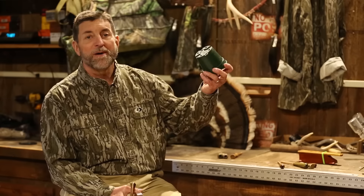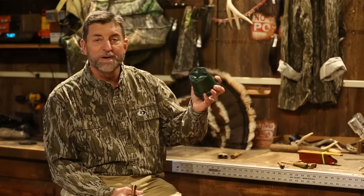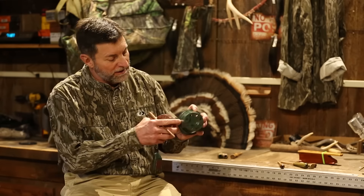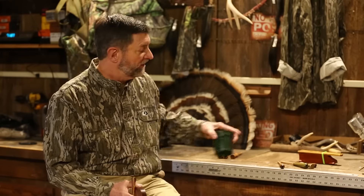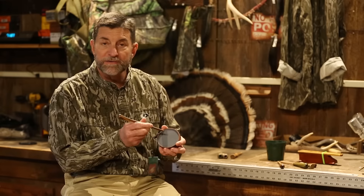Where did pot call come from? Well, many, many years ago, what all us turkey call makers did — we took a flower pot, because it was the quickest already molded piece of plastic, and we would cut it off right about there and mount a piece of slate or glass or some other material that would cause friction between a striker and the surface. And that's what we ended up nicknaming it, a pot call.